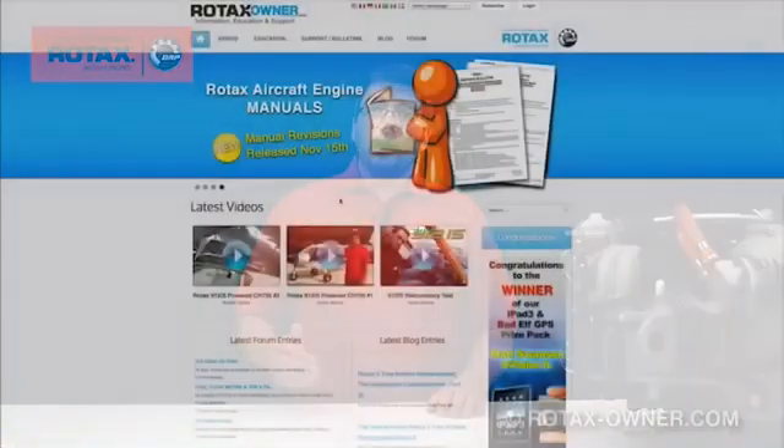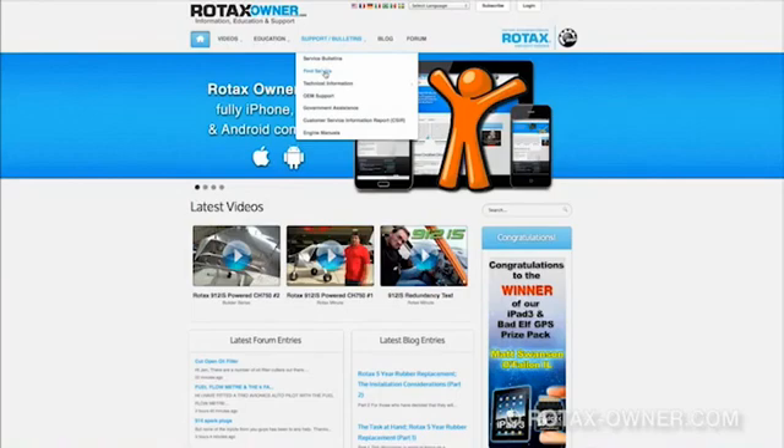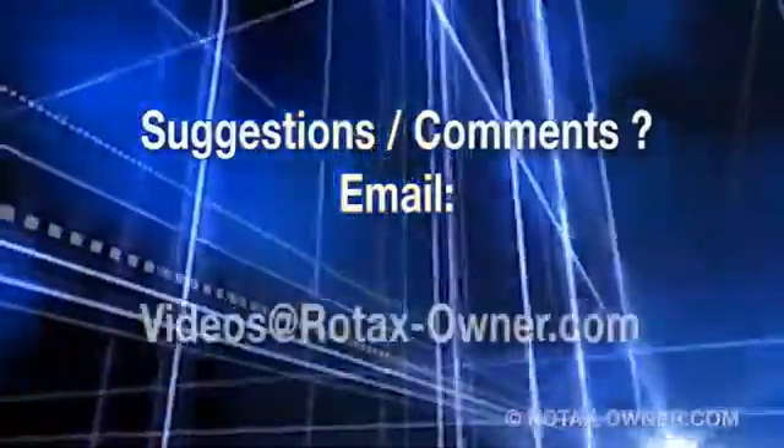You can contact your nearest service centre, repair centre or IRMT technician for further information and parts availability. You will find a list of service centres and repair centres on our website using the top menu, clicking on support bulletins and then on find service. If you have any comments on this video, email us at videos@rotaxowner.com.